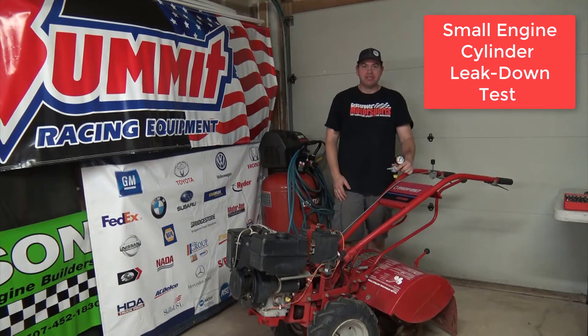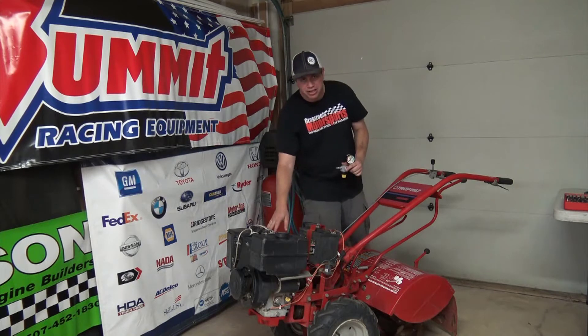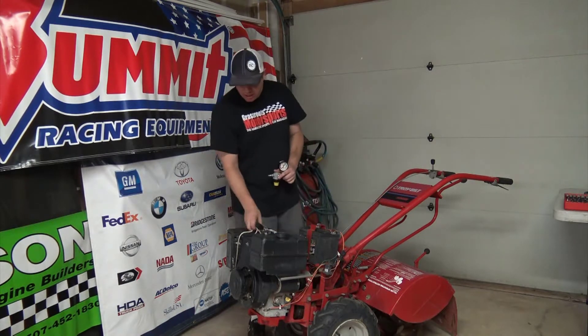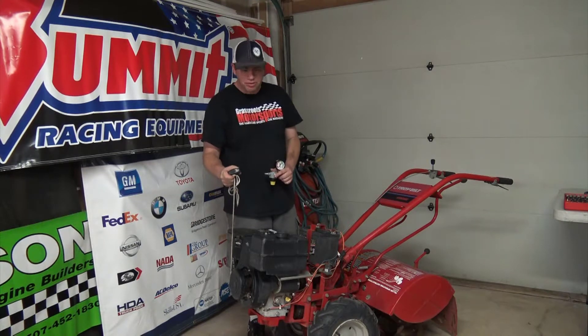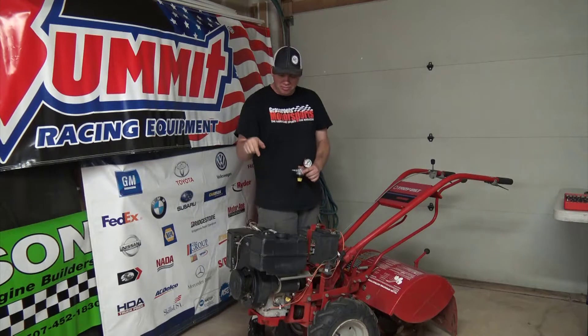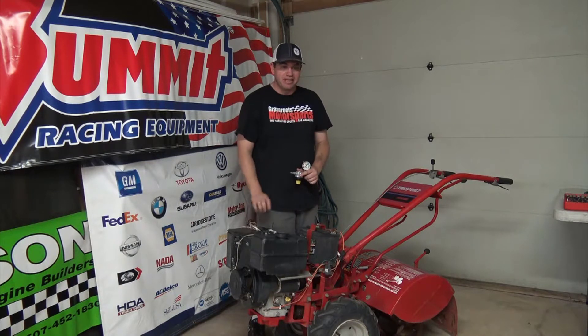With this video clip we're going to do a cylinder leak down test on this Troy-Built rototiller. This particular tiller has a Briggs & Stratton flathead engine on it. I was going to do a full diagnosis on it, but in order to do that I need to pull over the motor and the pull starter mechanism's broke. So we'll do both the diagnosis and the fix of the pull start assembly in a different video.